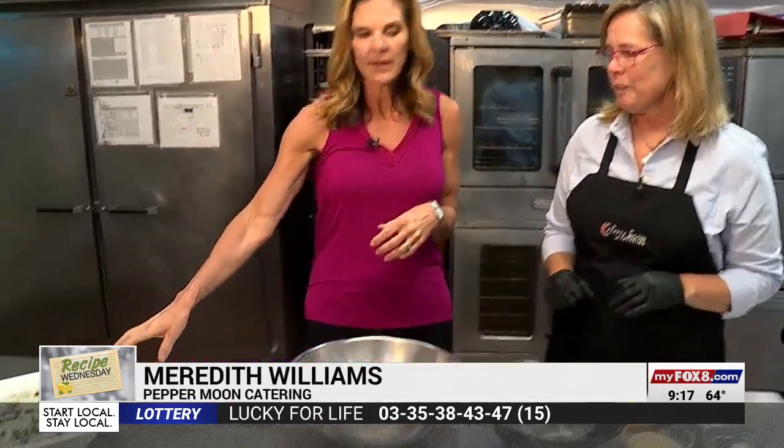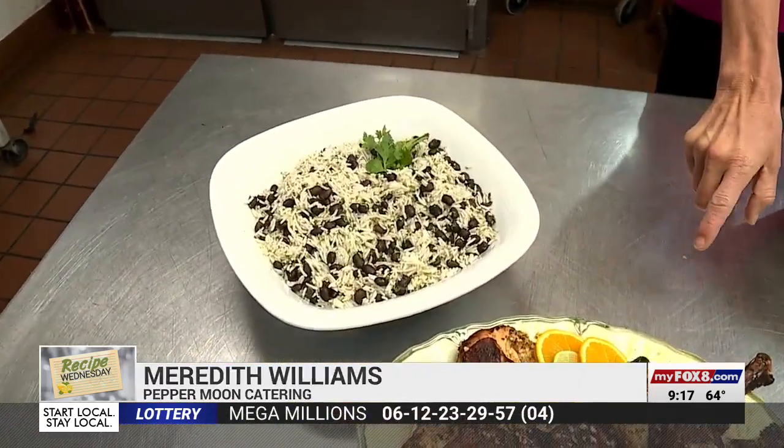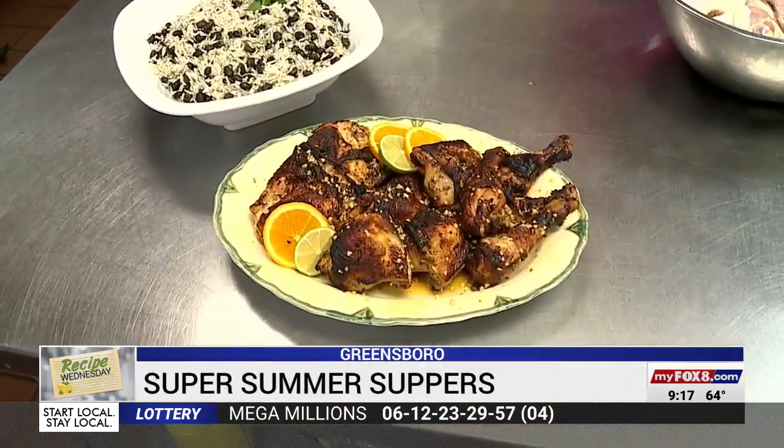It is a wonderful meal. My husband lived in Miami and he pulled this whole recipe together from the restaurants he used to visit, so it's tried and true. It's black beans and rice — we have that recipe on our website — and then we're going to show you how to make the chicken.